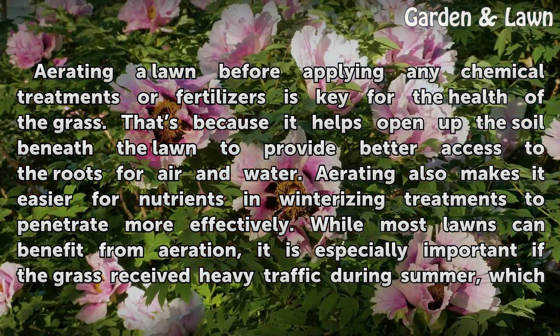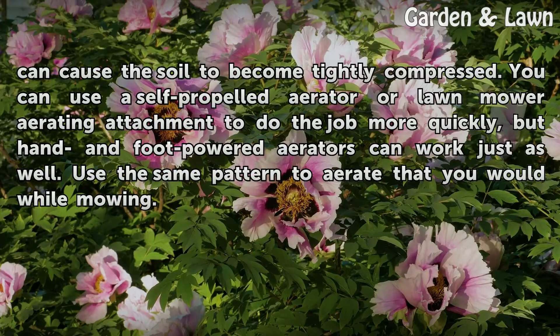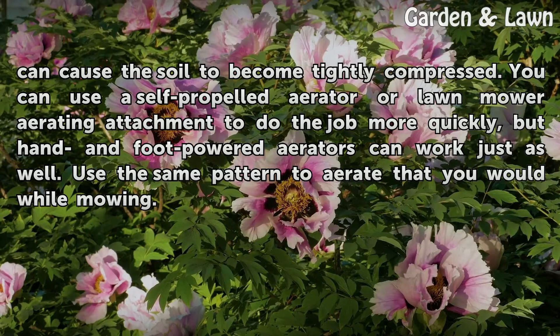While most lawns can benefit from aeration, it is especially important if the grass received heavy traffic during summer, which can cause the soil to become tightly compressed. You can use a self-propelled aerator or lawn mower aerating attachment to do the job more quickly, but hand and foot-powered aerators can work just as well. Use the same pattern to aerate that you would while mowing.